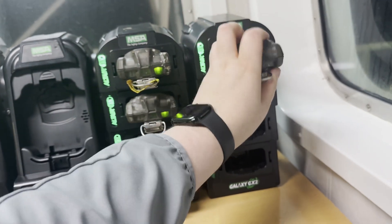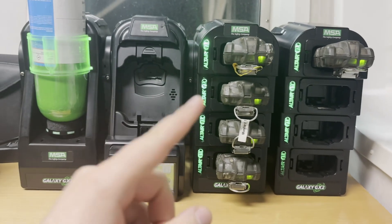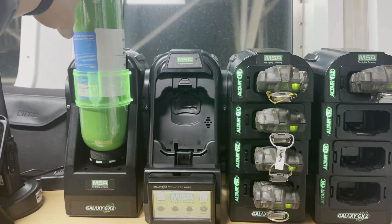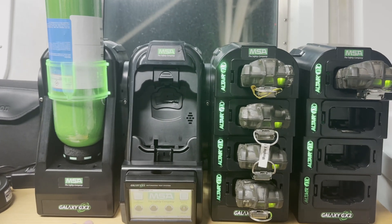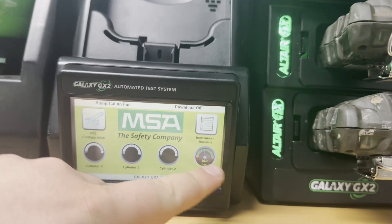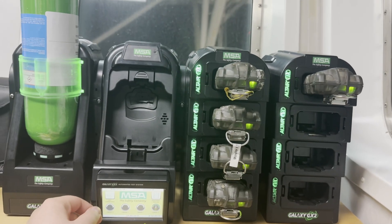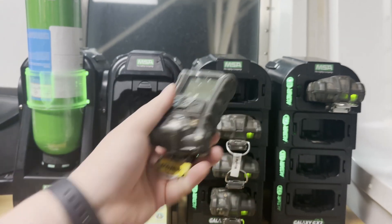We will conduct a bump test for one of the gas detectors and see how it goes. We've got a brand new, just-installed cylinder which is supposed to be full. We've got the menu here, our cylinder is already detected — let's try to do a bump test.